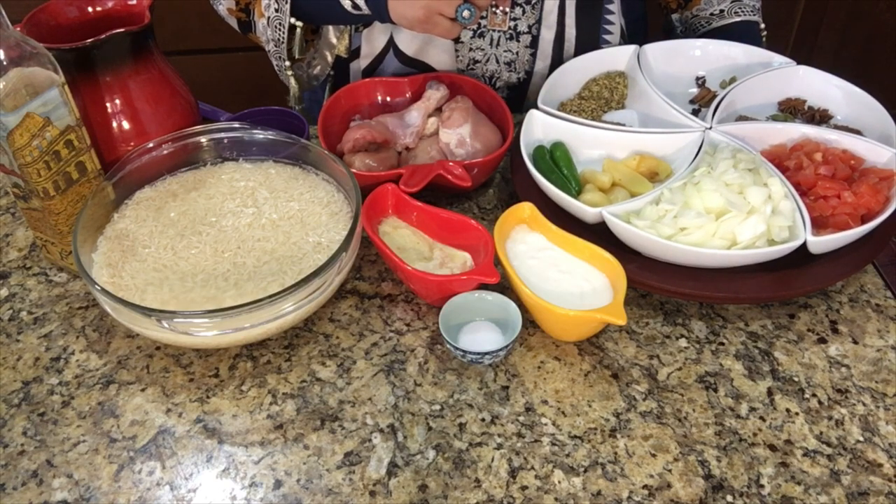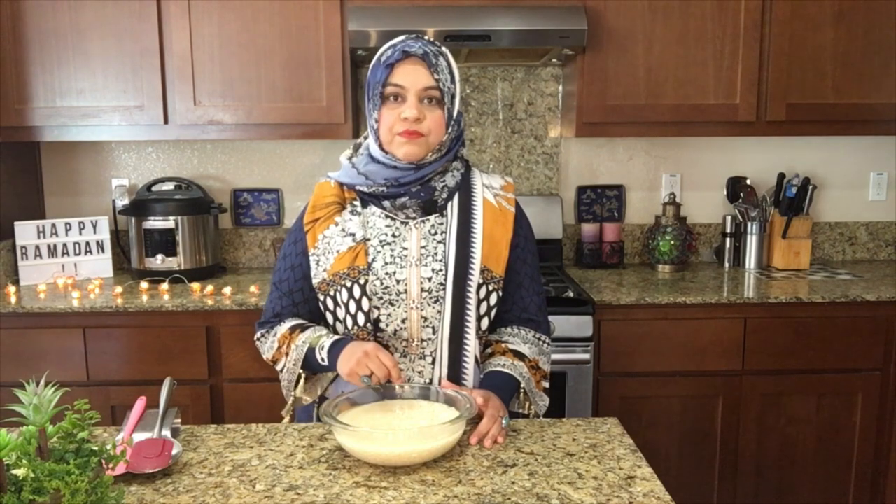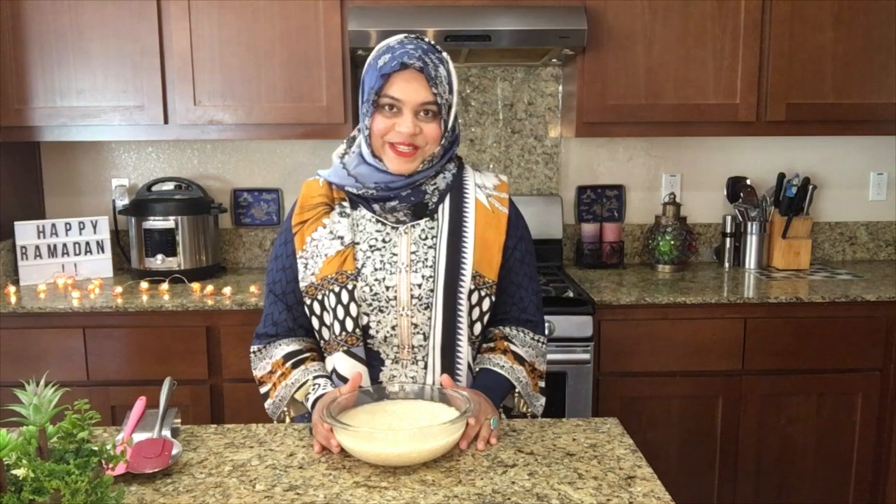Let's start our recipe now. In the first step, we took 3 cups of rice and added 6 cups of water, then we will soak it while we follow our next steps.